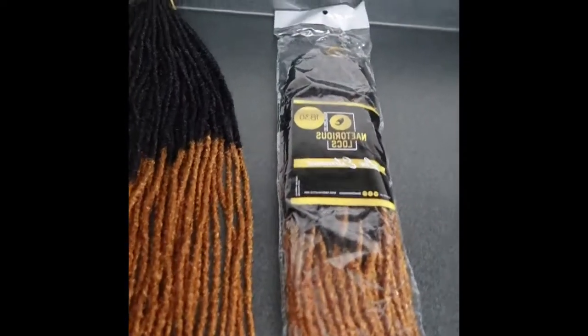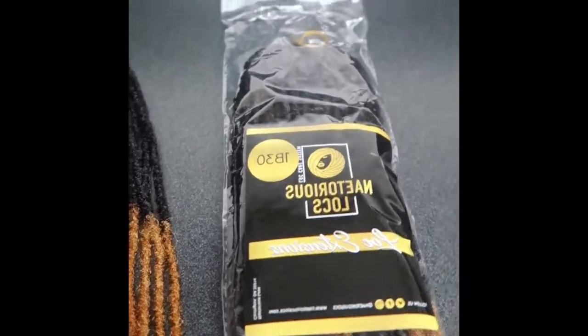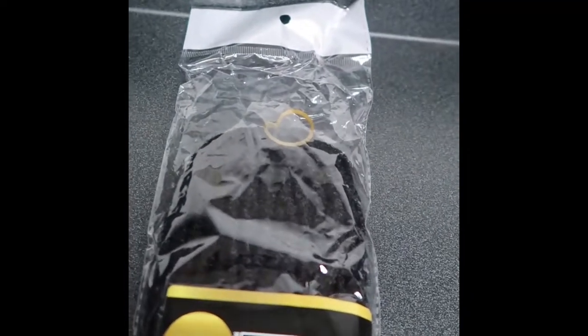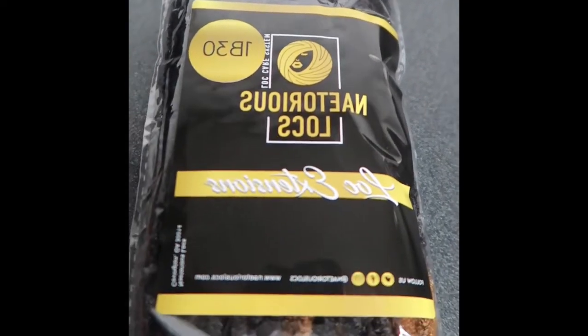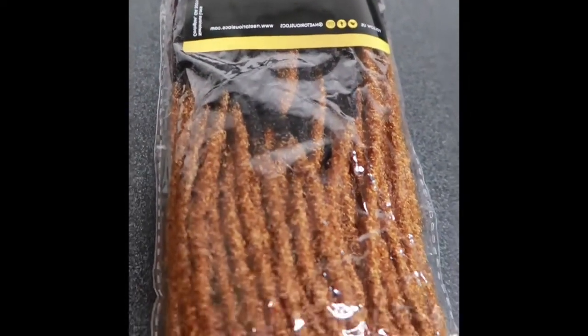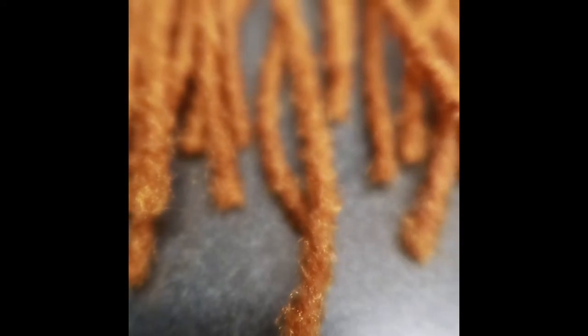So now this is the hair package. It just comes in the plastic, of course, just like when you go to the beauty supply — nothing different. And then they have their label. I got the 1B30 because my hair is usually a 1B and I wanted this color. On the website it looked like a reddish color, more like the color of the end of my tip, but when I got it, it was much lighter.